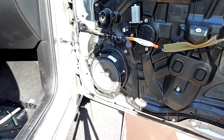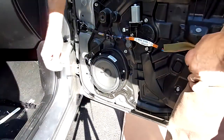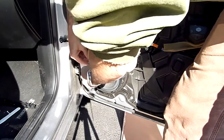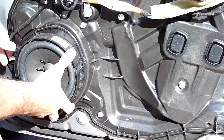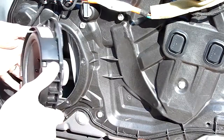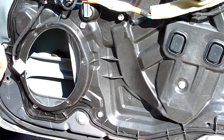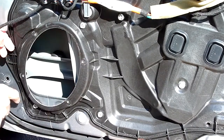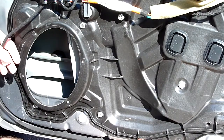Here's the speaker. We're going to remove the wiring connection and the screws from the Bose speaker. The Bose speaker is out — there's your 5x7/6x8 oval opening. I'm going to put my baffle on this and the 6.5-inch round driver goes in there.